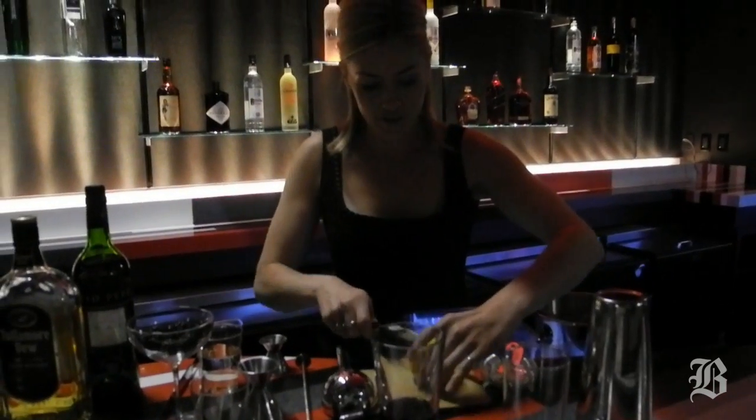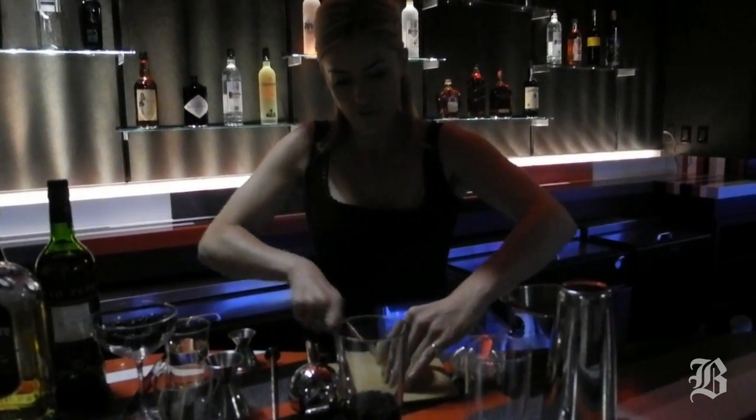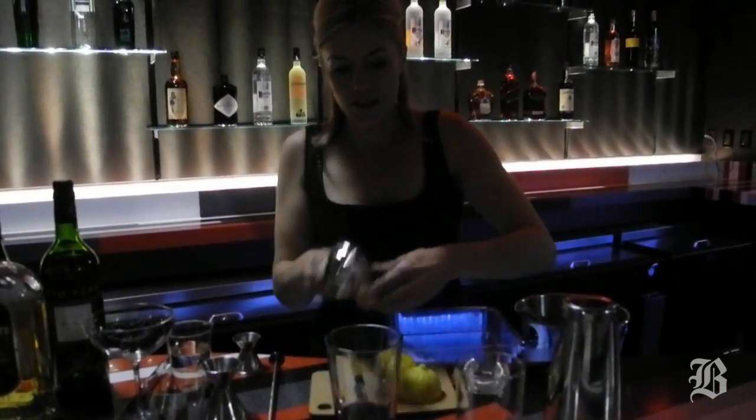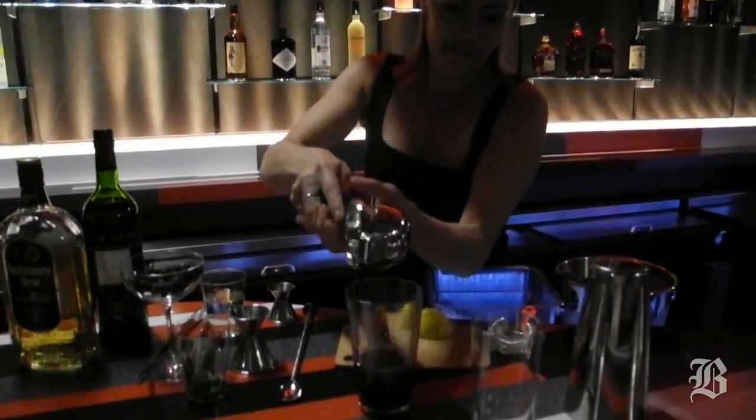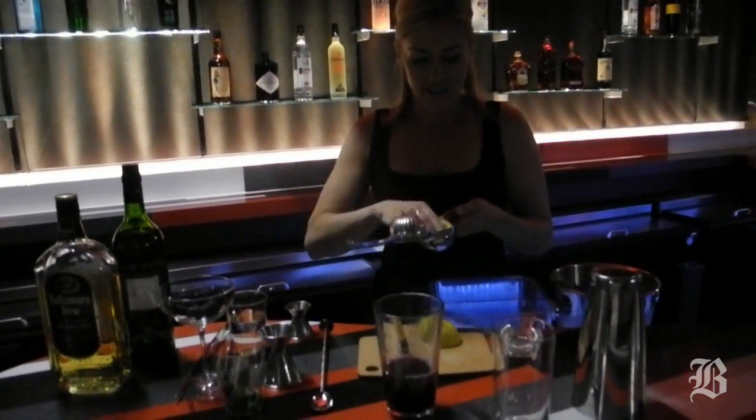I'm going to add in some fresh lemon juice. I'm just going to cut this in half and freshly extract about a half ounce — half a lemon's juice — straight in there, to keep it nice and bright and refreshing.